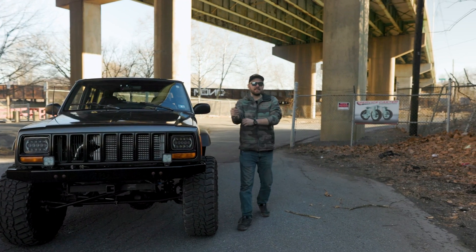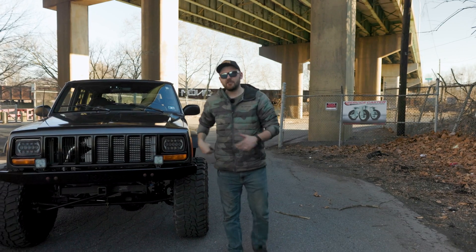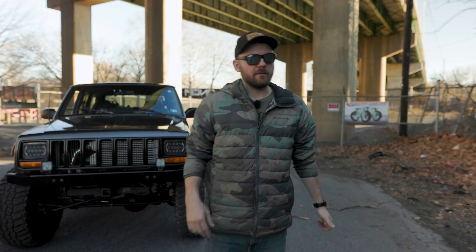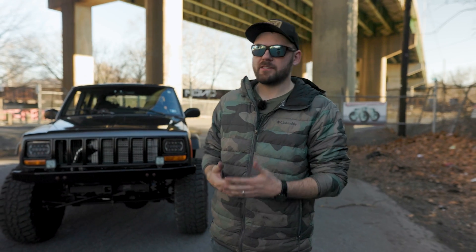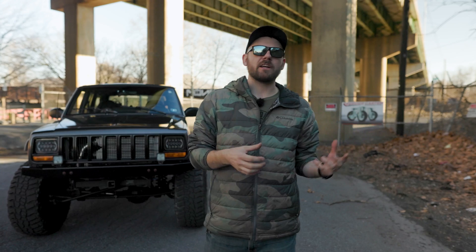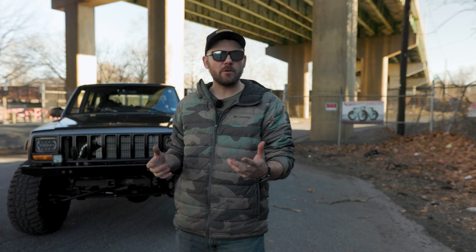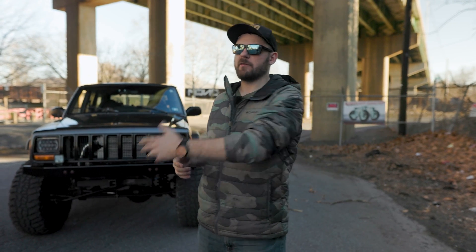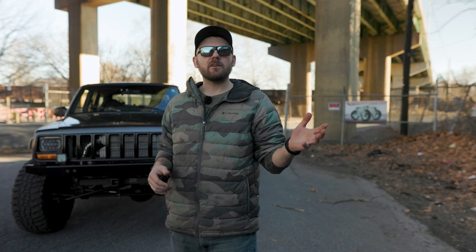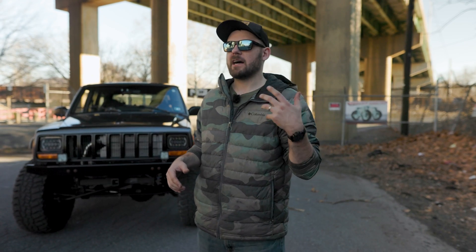Ever since I finished the diesel conversion on my '99 XJ, I've been getting tons of questions about anything you could think of. My objective with this YouTube channel is to curate all of that data, answer those questions here, but also take you on the journey as I do other adventures like wheeling, off-roading, and camping. Today's video is a short one.